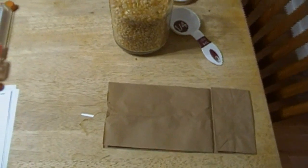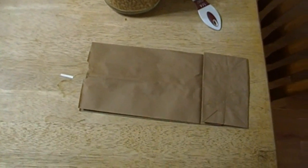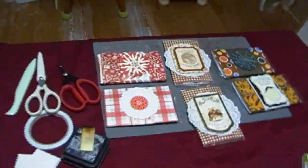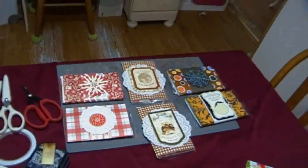Hi everybody, I'm Noreen, and welcome to my kitchen. I want to show you how to do something. I'm getting ready to do my craft, and Rick's showing you a sneak peek.